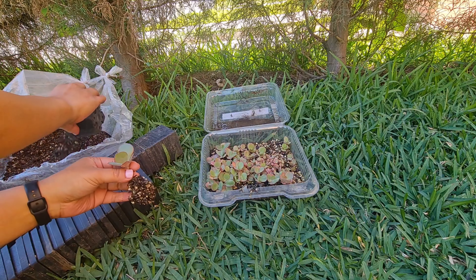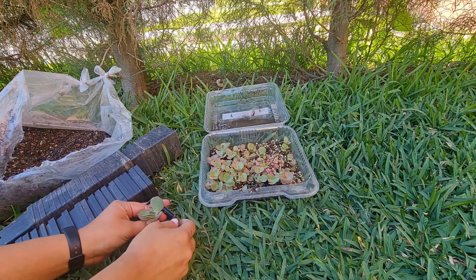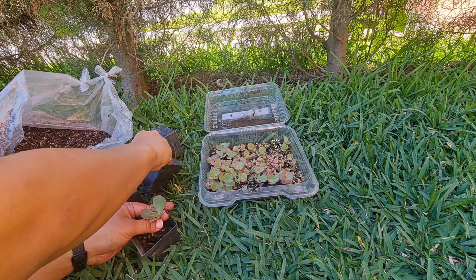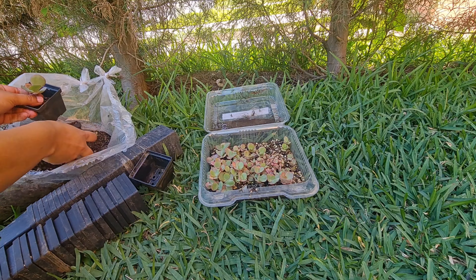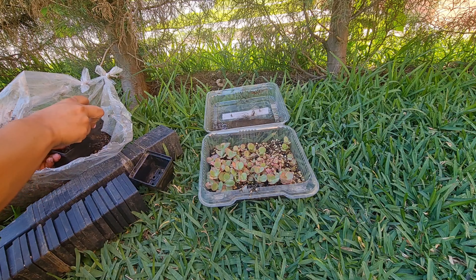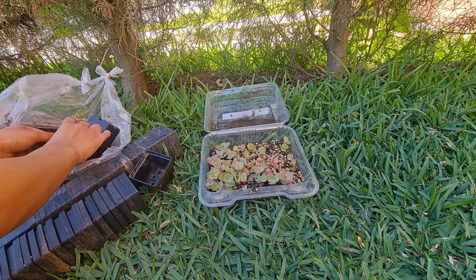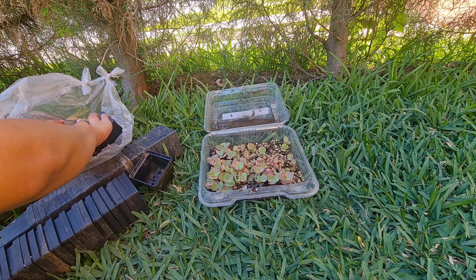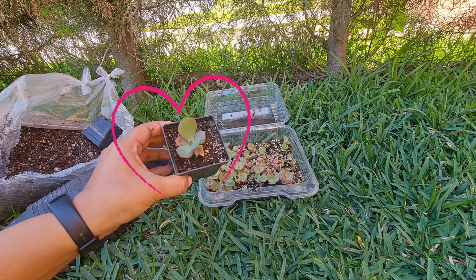Este es un cruce que se dio en mi jardín. Decidí obtener las semillas, y si ustedes quieren hacerlo, recuerden que por aquí les dejo el video de cómo obtener las semillas y de cómo guardarlas. También tengo el video de cómo sembrarlas y todo el proceso de semana a semana, de cómo van germinando y cómo van creciendo, con todos los detalles para poder hacerlo de una forma más fácil y bien explicada.